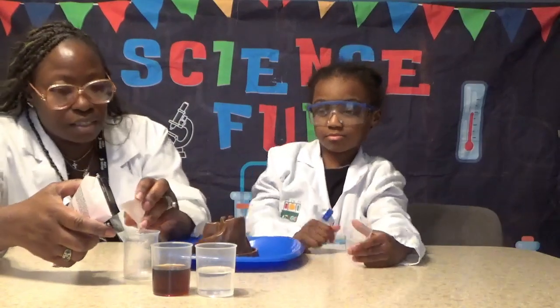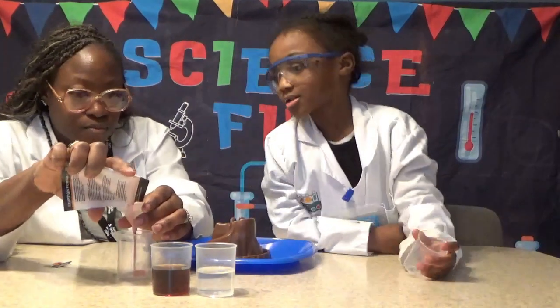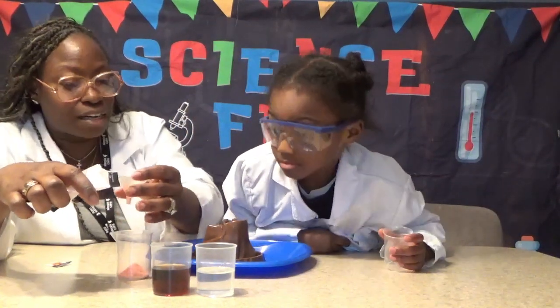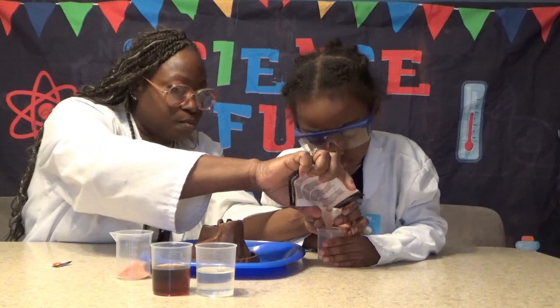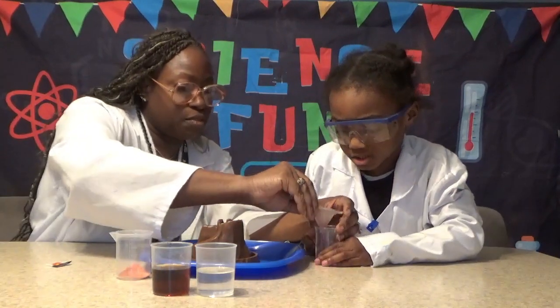So we're going to put just a little bit in here, because we're testing something out, right? We've got to be really safe. What does really safe mean? It means we have to follow instructions. Very good.